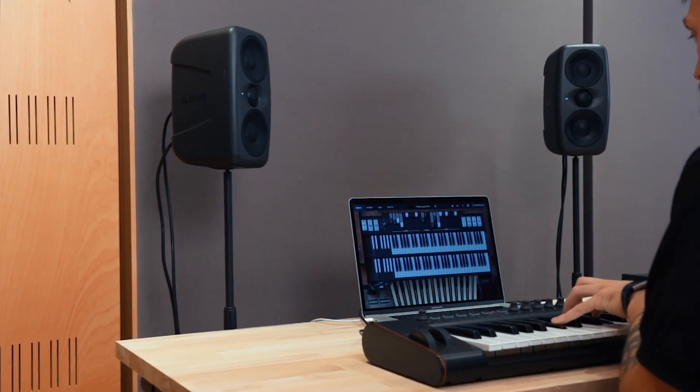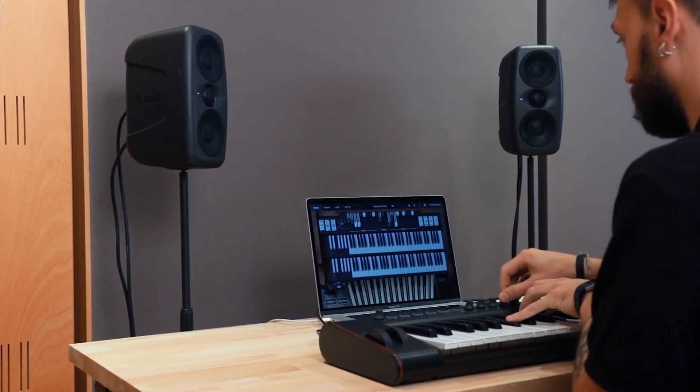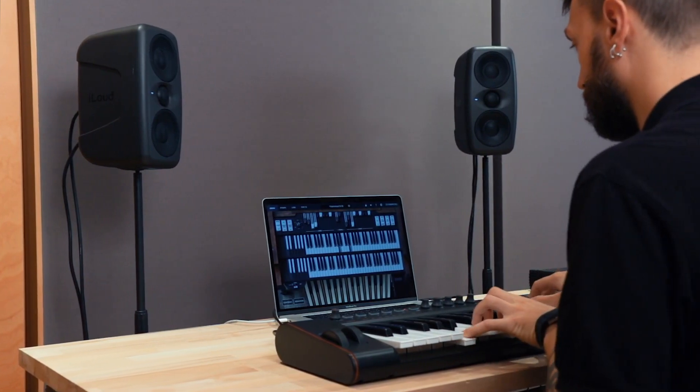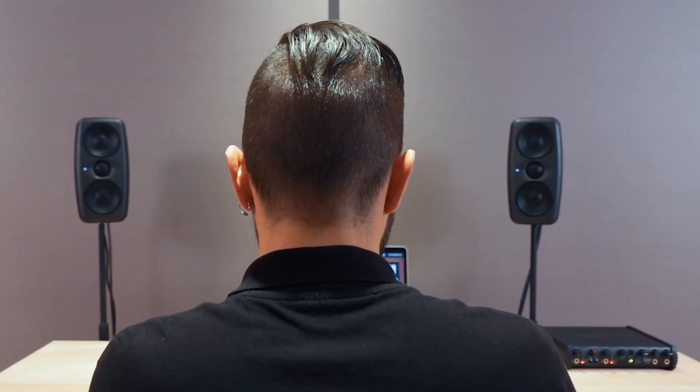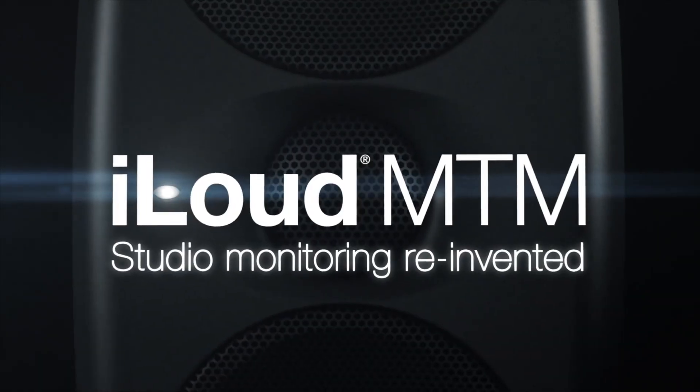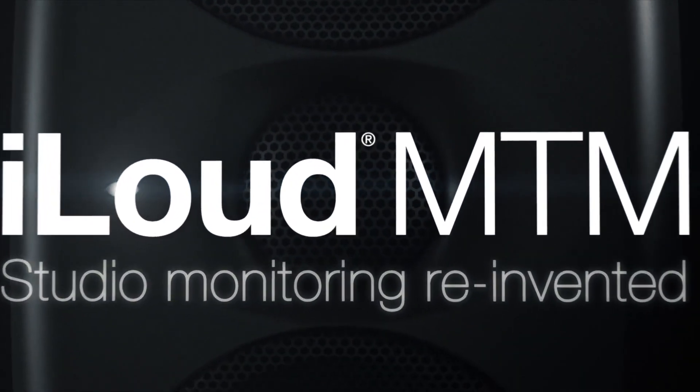With iLoud MTM, you no longer have to worry about your listening environment getting in the way of your work. Enjoy clear, accurate monitoring in any environment. iLoud MTM — studio monitoring reinvented.